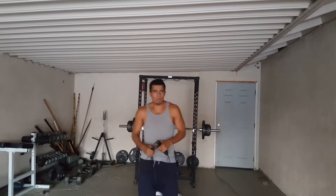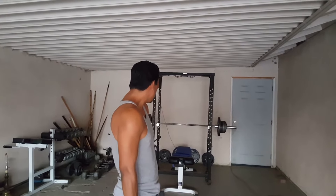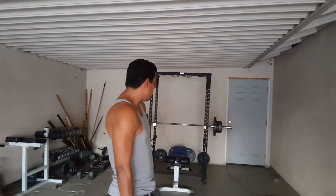Hey everybody, thank you for tuning in today. Today I'm doing just a bench. Last week was a lot of cardio. Today I'm just focusing on trying to do heavy weights.